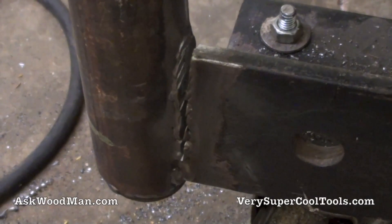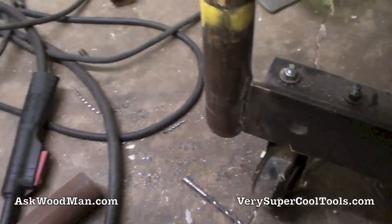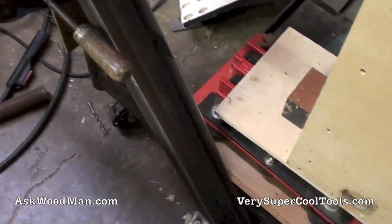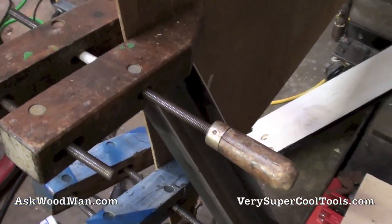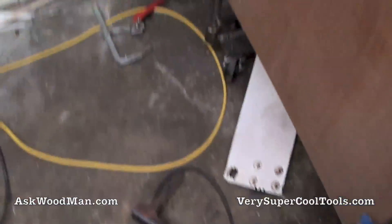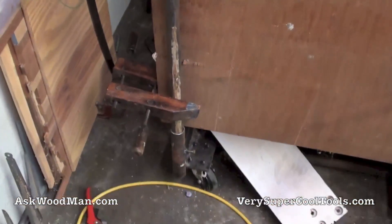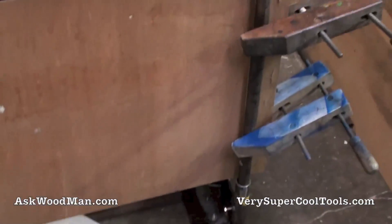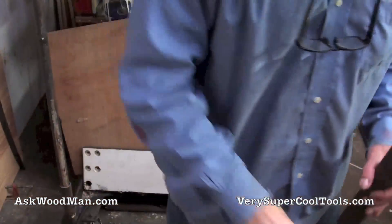Let me pull away and show you how I've got this clamped in place. I've got that piece clamped to the bottom, wedged up underneath here, and I've got my distance set by using this piece of plywood in between. This is the fixed side — the welded side — and both of them are bolted and pinned in place. I'm just using that piece of plywood as a stretcher to hold it in place.